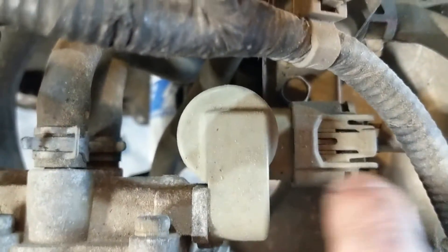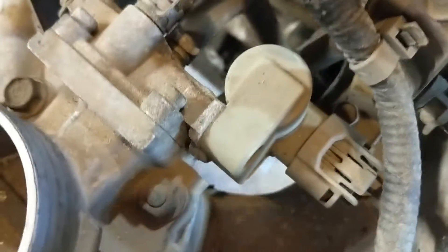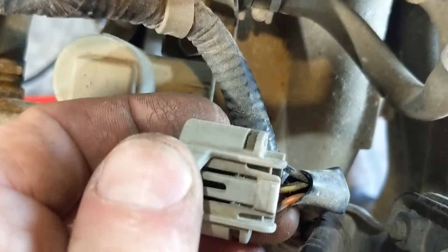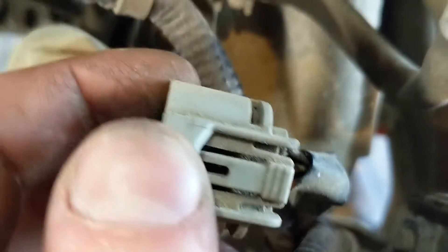This is our auto air control valve. The wires going to the auto air control valve — it looks like it's orange, yellow, and black.